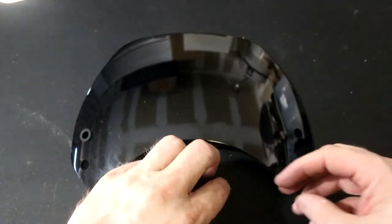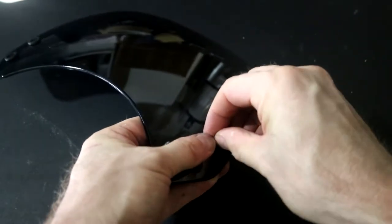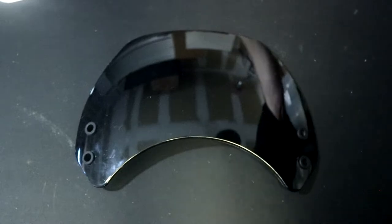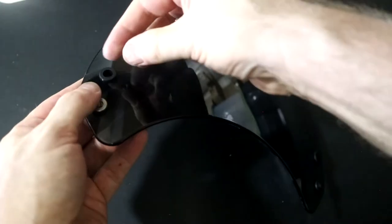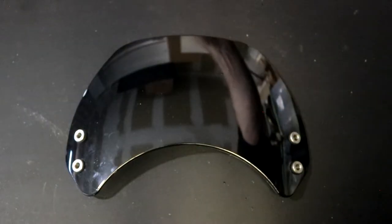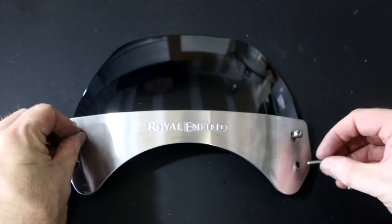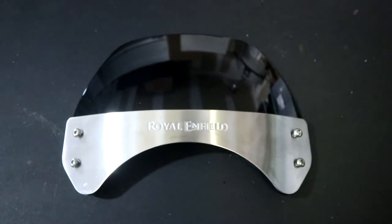Now we just need to put these rubber grommets into each of the holes, and then the metal flanges go on this side. The embellisher goes over — I believe that's how it works — and then these four bolts connect to the brackets.